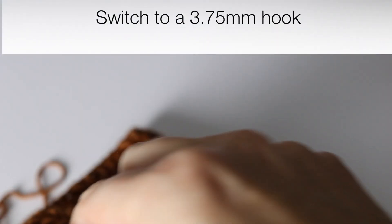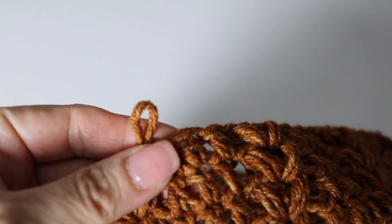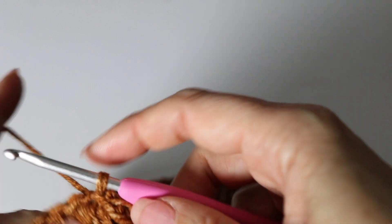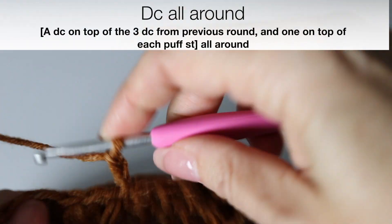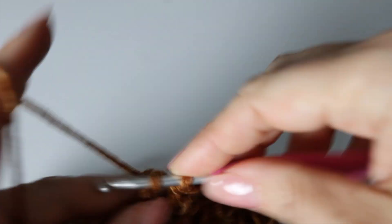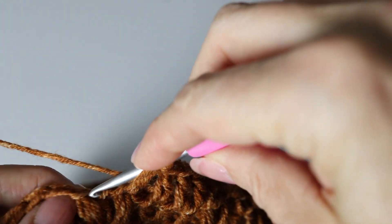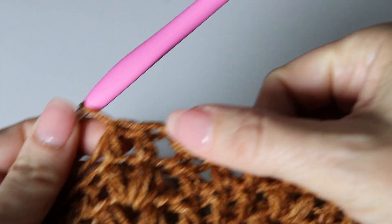Now we are going to create the border. We are going to take a smaller crochet hook to make the ribbed edge a little tighter — swap out your 4mm hook for the 3.75mm hook. Chain three, which will count as your first double crochet. Make a double crochet on top of each of your little leaf puff stitches — the chain three counts as the first double crochet on top of the first leaf. Then make a double crochet on top of each of the three double crochets from the previous round, and continue all around.